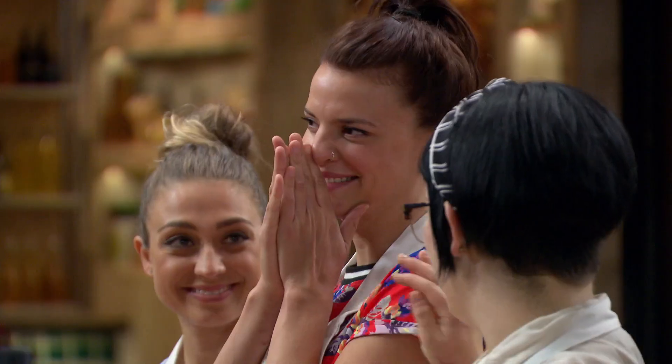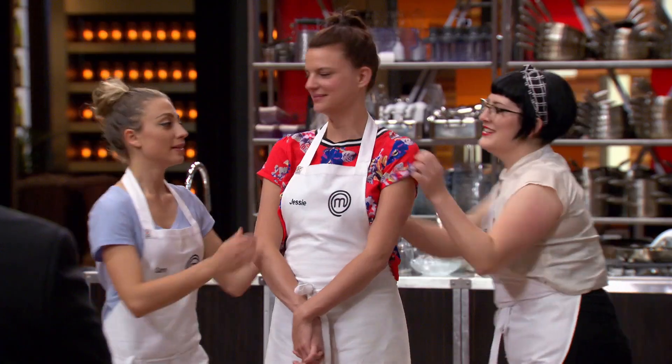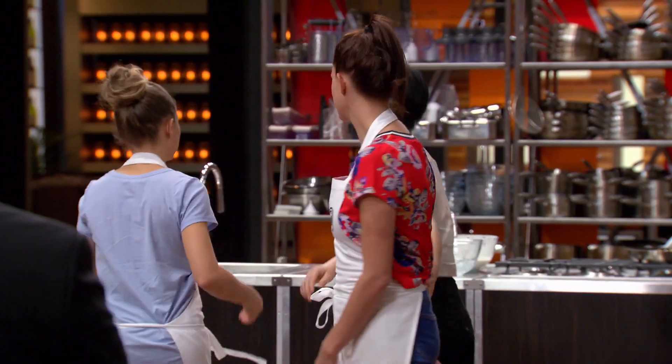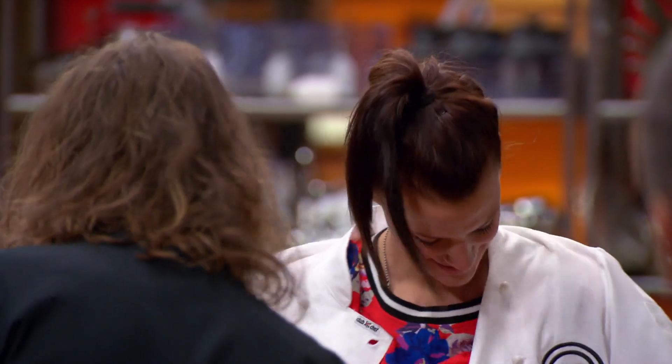Better batter — better batter! Jessie, you hit the brief. The challenge was: give us a great crispy batter, and you've done it so well done, Jessie — congratulations. That means you've got a shot at the pin. I can't believe it! It feels like I'm one step closer to winning the pin and a chance to go all the way to the finals.